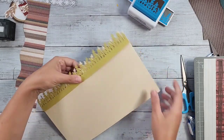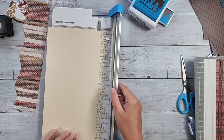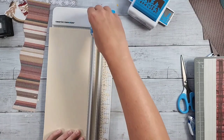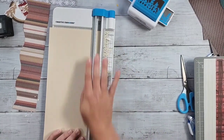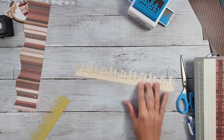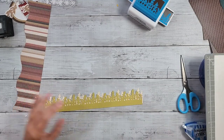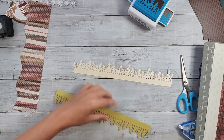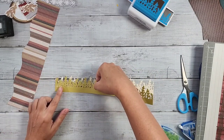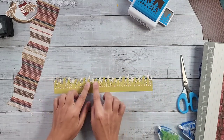I need to trim the autumn hay piece - I'm going to trim it to about an inch and a half. Then I'll grab my repositionable adhesive and attach the pear to the front of the autumn hay, bringing it down ever so slightly. I want the autumn hay to be just a little bit taller than the pear layer.